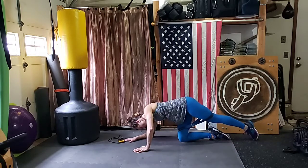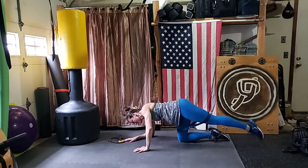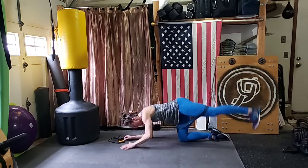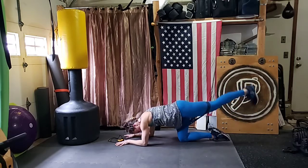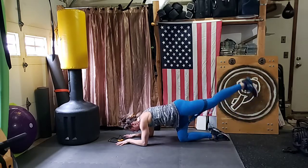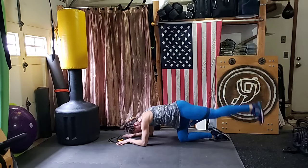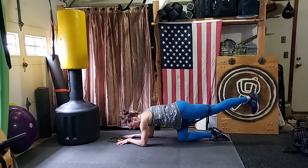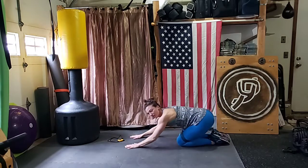Two more, last one. And we're doing circles to the back — lift it up, flex the foot. Ten, nine, eight, seven, six, five, four, three, two — other way — ten, nine, eight, seven, six, five, four, three, two, one. Hold it up. Fire hydrant time — get ready. Make sure your band feels good. Directly out to the side.